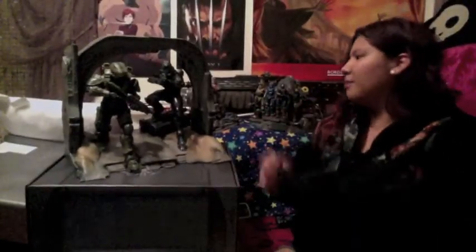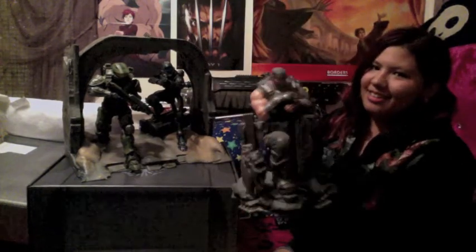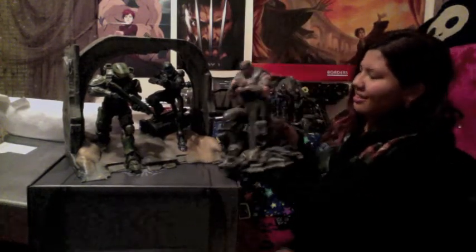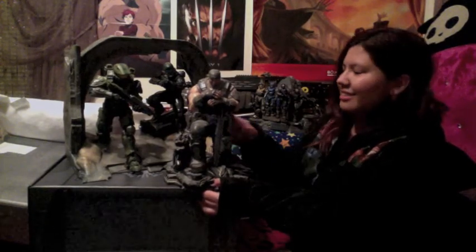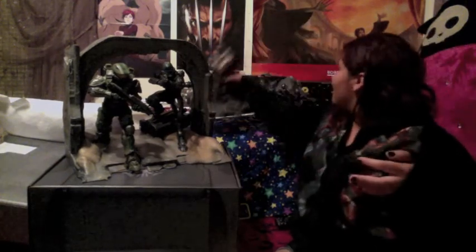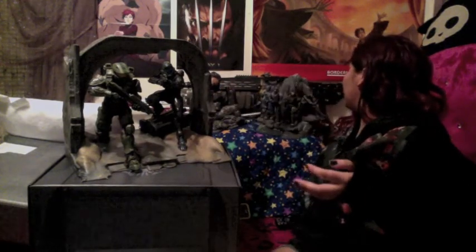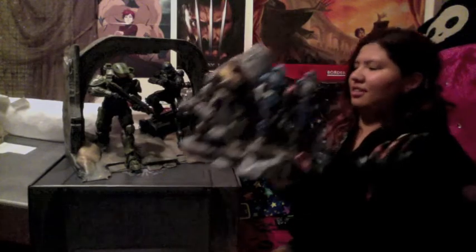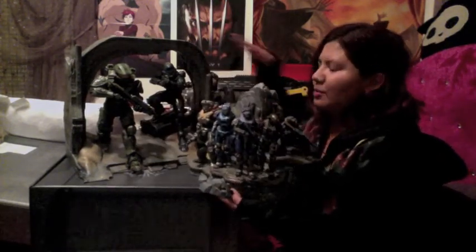Size comparison — Marcus. Marcus, you are like the second tallest now. Marcus will go over here, and then we got the Reach statue, which is of course obviously hella small compared to the two beauties right here.